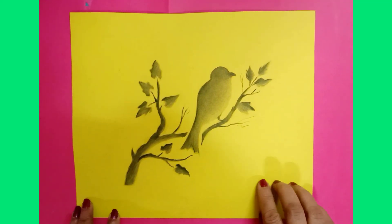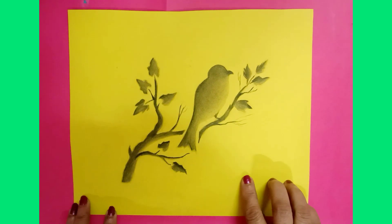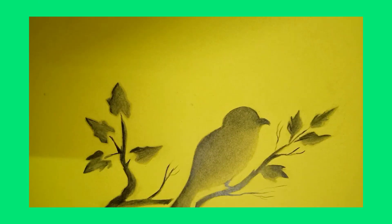After completing, your paper picture will look like this.